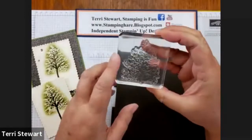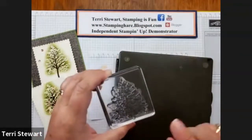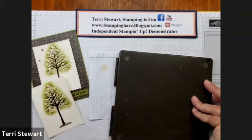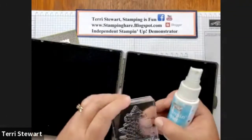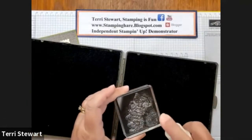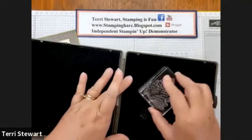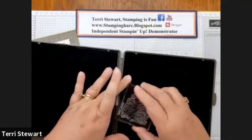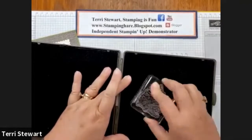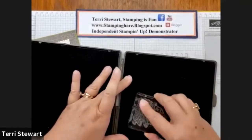Because this is a photopolymer stamp and you can see through it and I've used Versamark on it, I want to be sure to use my Stampin' Mist and my Stampin' Scrub to clean it and remove the Versamark. That won't be removed if you just use your chamois — you do need some soapy cleaner to remove the Versamark from your stamp.